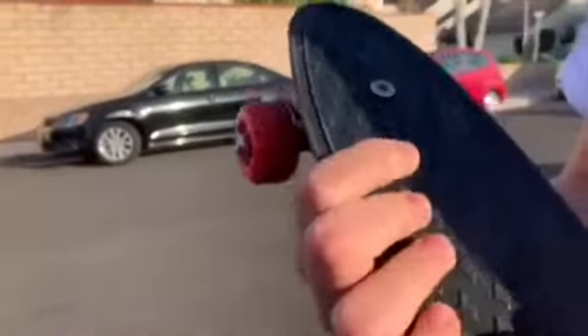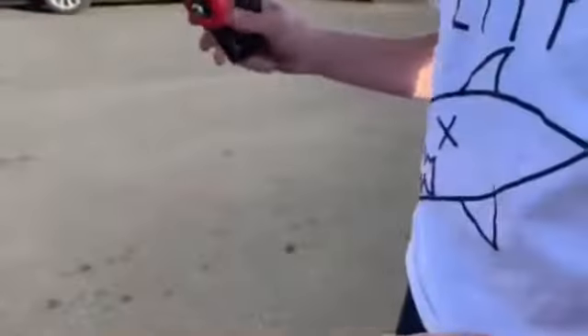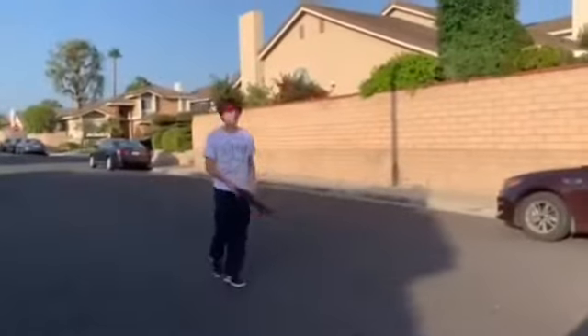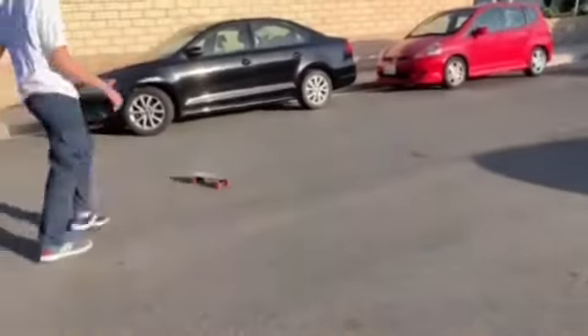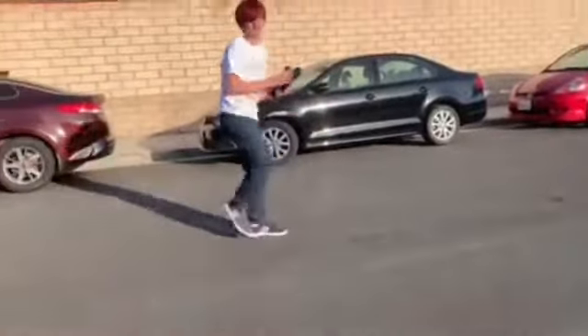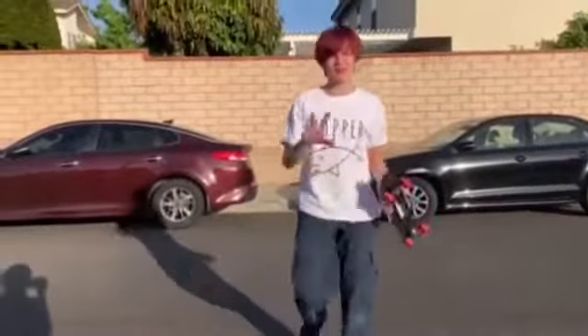Test three: the stomp. Damage report — the plastic probably got a little bit weakened, you can see my foot mark right there, but either way it's still in shape. Surprising.